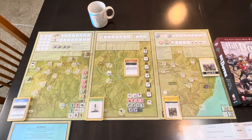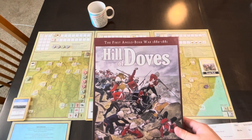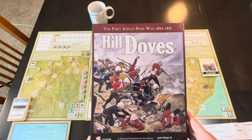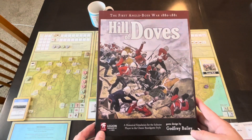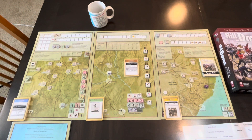Hello all, today I'm going to do a quick little video on the setup of Hill of Doves. This is the First Anglo-Boer War, 1880 to 1881, designed by Geoffrey Bailey and published by Legion Wargames. I want to thank Legion for sending me this copy. I'll put a link to some of my unboxing down below, but I thought I'd just do a quick overview of the setup.